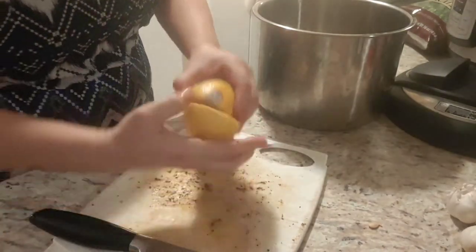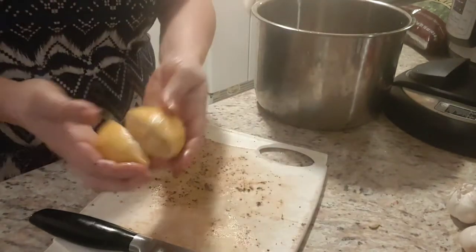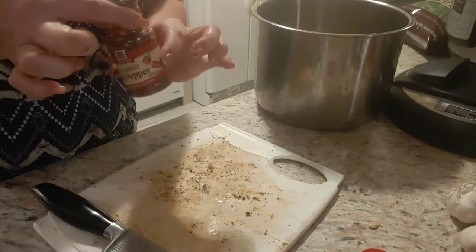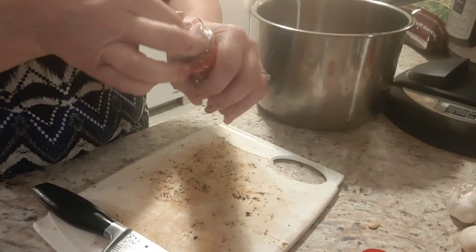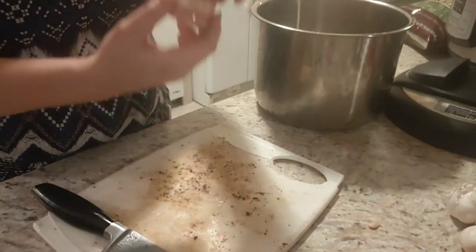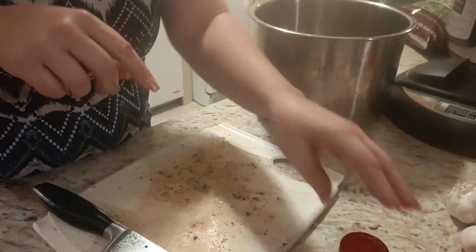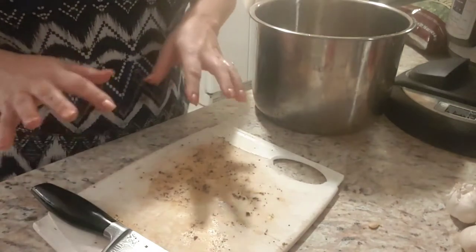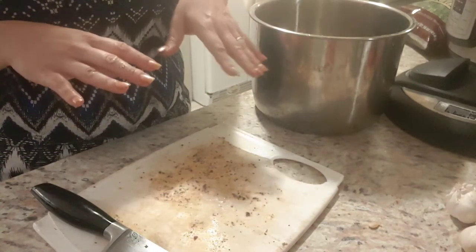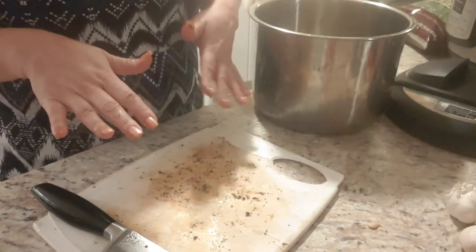We're going to cut our lemon in half and squeeze it into our bowl — you don't need a ton, just squeeze as much as you can. I'll save the rest for compost. For the red pepper flakes, I'm going to wait until the end because the spice level depends on your tolerance. Be a little light on the ginger — you can always add more as you go. I'll give you a basic recipe in the description below, but really do everything to taste.